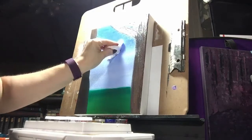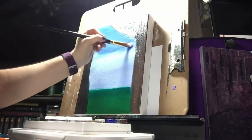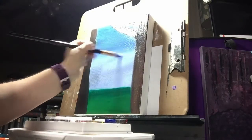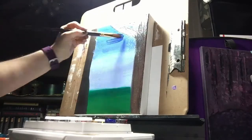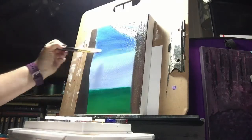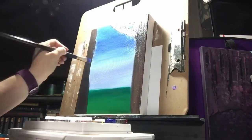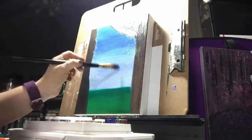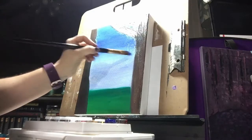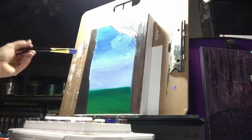I decided to put out this piece of the oil painting today instead of doing it as a whole piece for two reasons. One, oil takes a really long time to cure, so it's going to take me a long time to actually finish this piece. And two, I didn't actually have a finished project this week — work has been really busy and I just haven't had time to do a full project. The current project I'm working on is actually larger than what I usually do and more detailed.